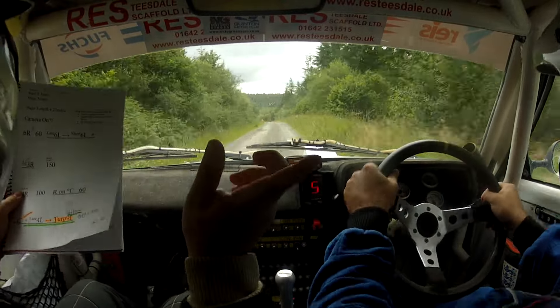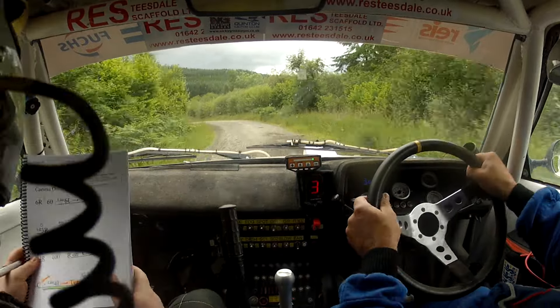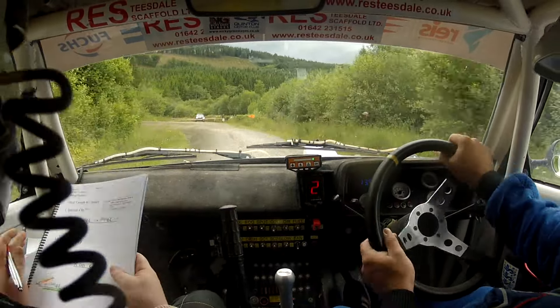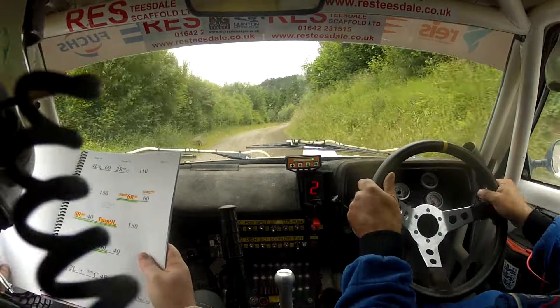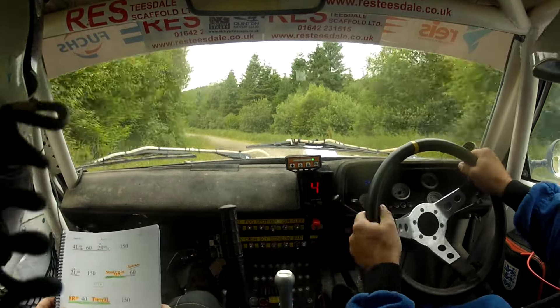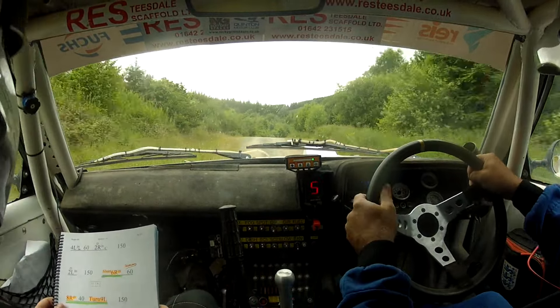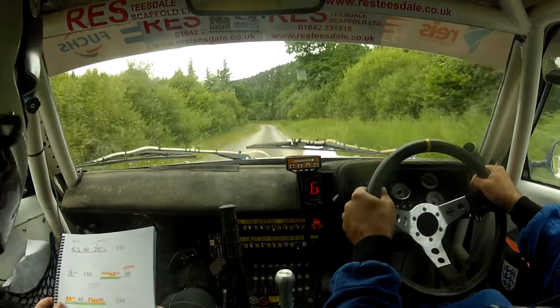Into sudden turn nine left, tidy, rocks inside. Repeat: four left into sudden turn nine left, rocks inside there. Sixty. Up mid, four left in. Okay, sixty flat two right in over crest, 150 flat two left in, 150 again.